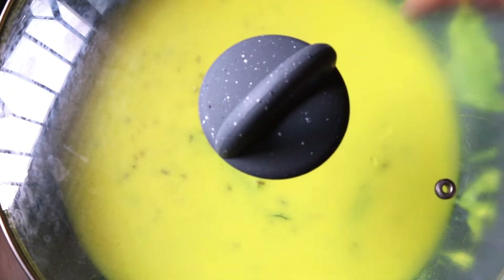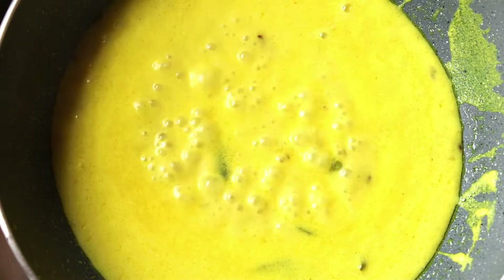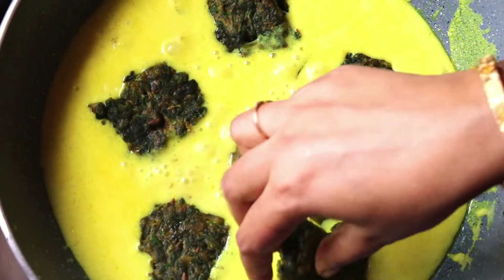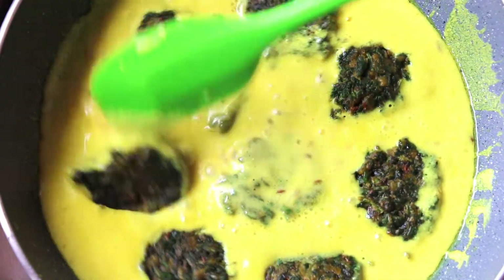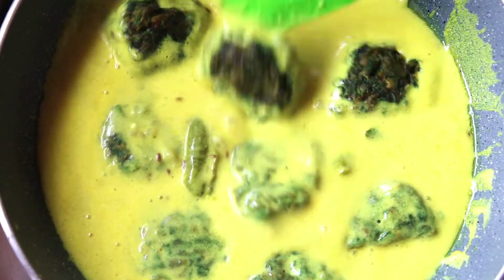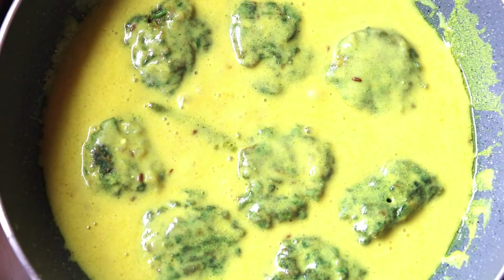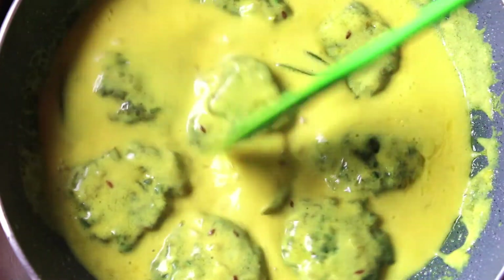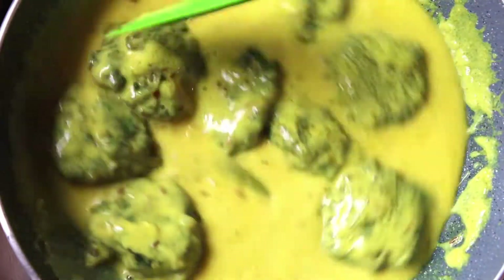Cover and cook for 2 minutes on low flame. Take off the lid and add the pakoras to the curry. Slow cook them for about 4-5 minutes, stirring in between. I prefer adding 1 tablespoon of sugar to balance the taste. If you like it a bit more tangy, you can skip the sugar.